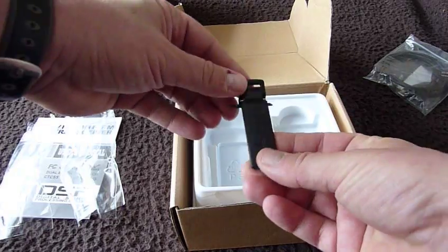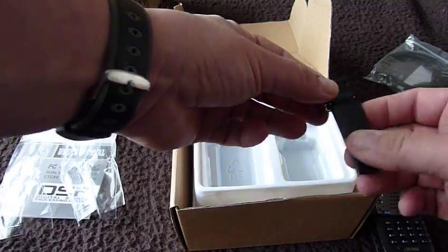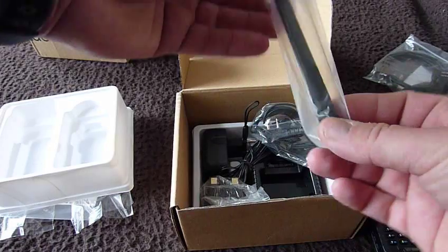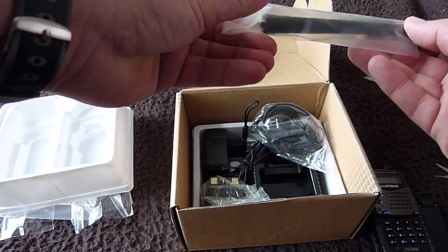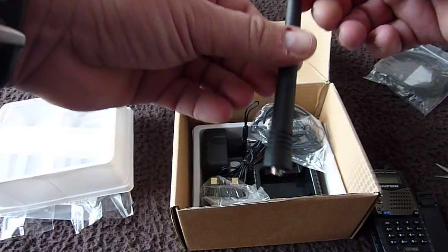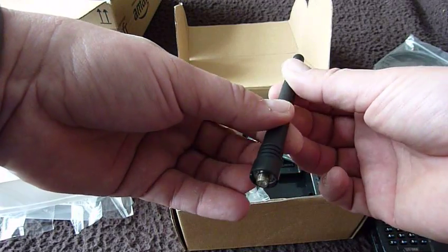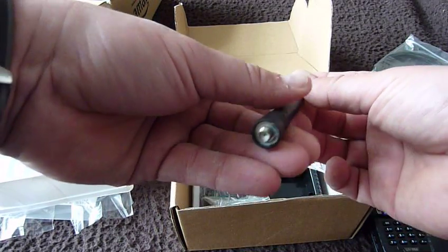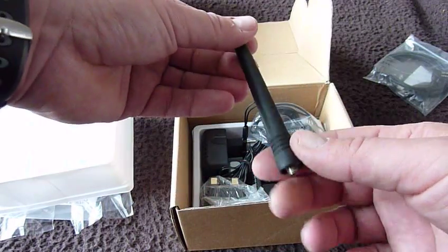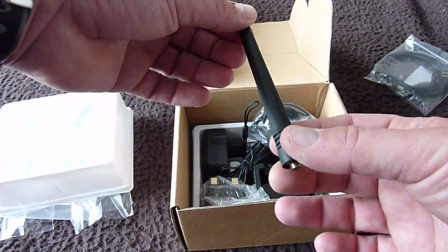And then we've got a clip for the back of the transceiver — in general I don't use those, but we'll have a play. Then we've got an antenna. Apparently it is not up to much and you're better off buying an aftermarket one. There are various ones you can buy. I've purchased a very cheap multiband one — it's an additional one — for about £3, delivered from China.